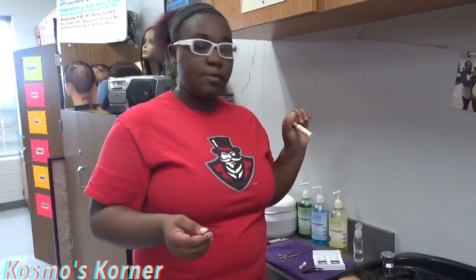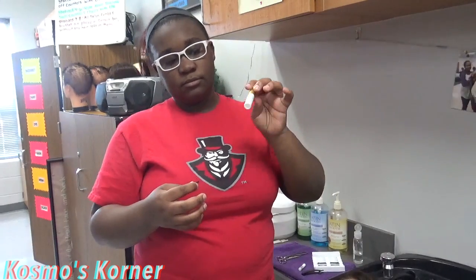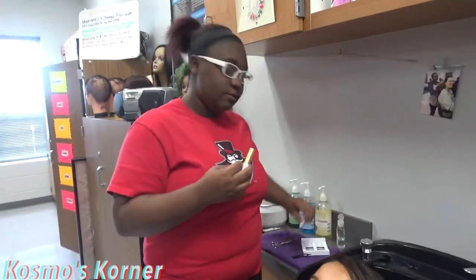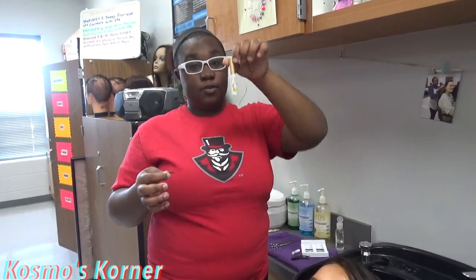There are different types of lash glue. You have this one, and then you have this one — some black ones. A whole bunch of different kinds. I prefer if you use this one.